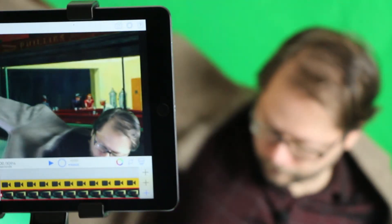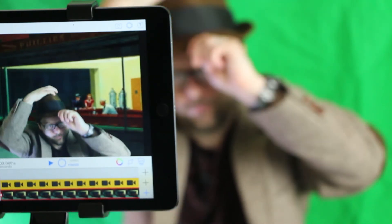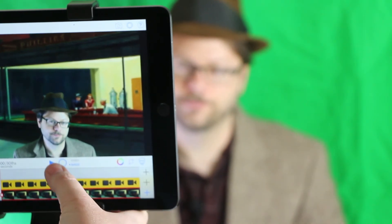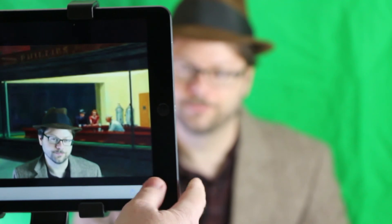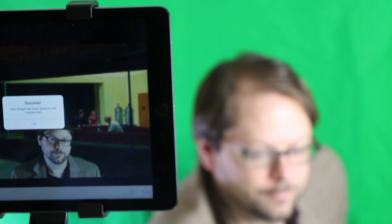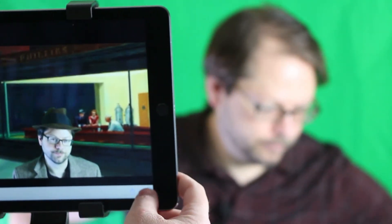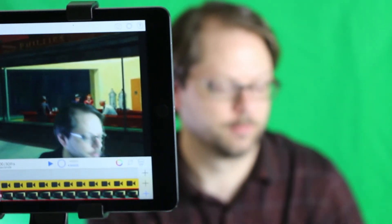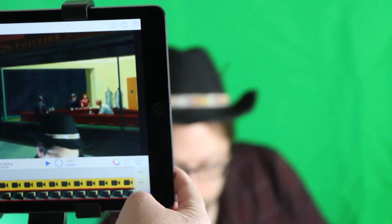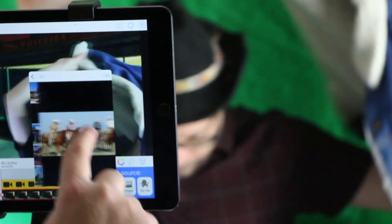The process of switching backgrounds is going to be the same every time. I think using props and costumes is where this app really becomes a lot of fun — it's easy to use and it's free. So this was a quick introduction to the Green Screen app by Do Inc. In part two we'll demonstrate the video feature, so stay tuned for that. In the meantime, you can comment below or direct message me with any questions you might have.